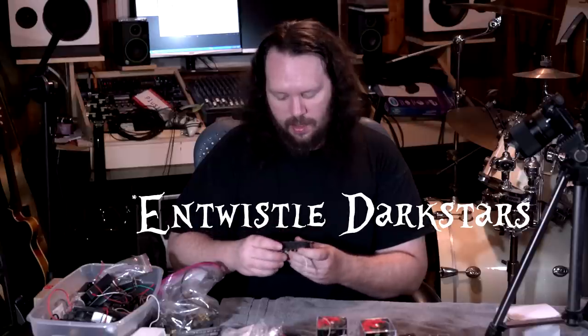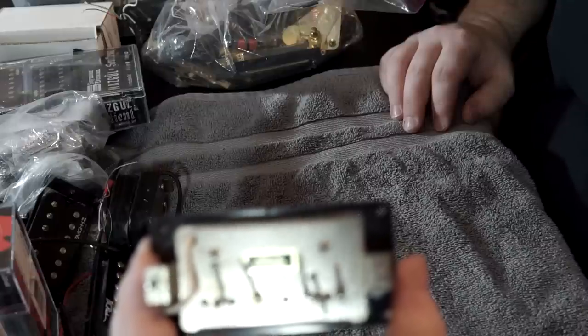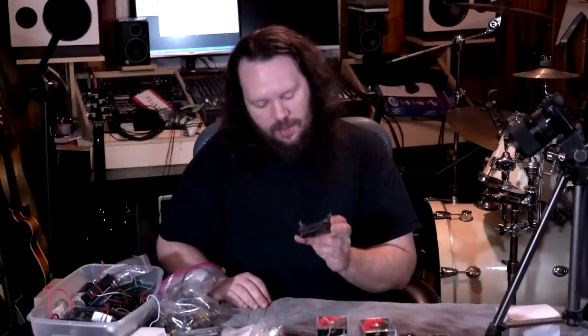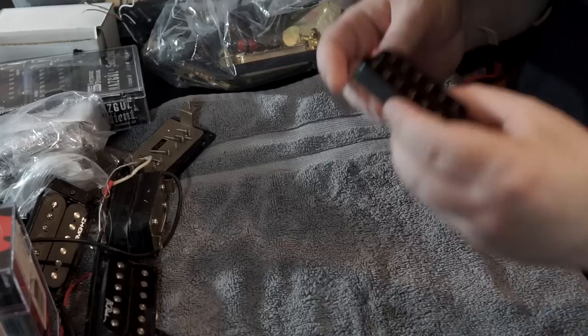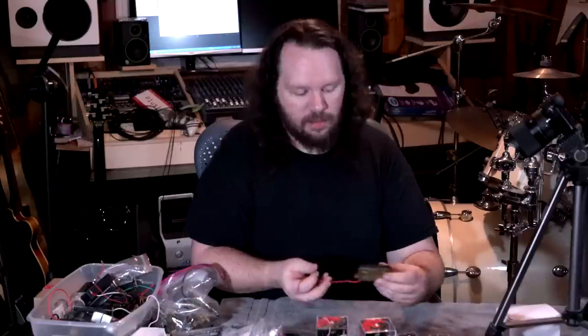This is an old pickup from some old project. You know what — this is from the Takai Star that I did a long time ago when I was first doing guitar work on the channel. That was a hilarious guitar. I'll see if I can find some footage to put up. This other one I have no idea — just a random humbucker, no idea.